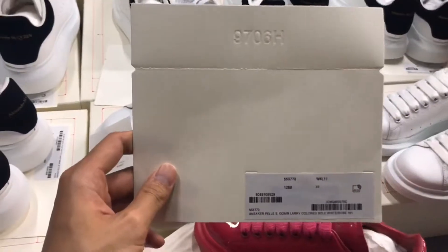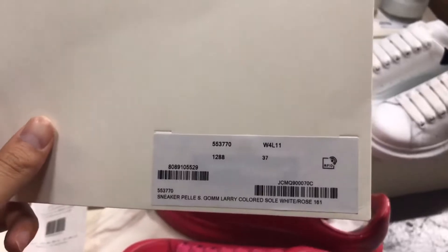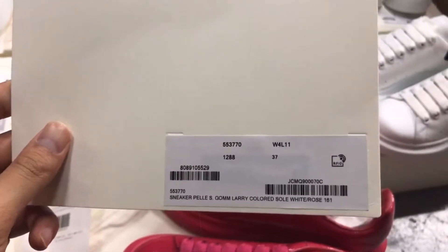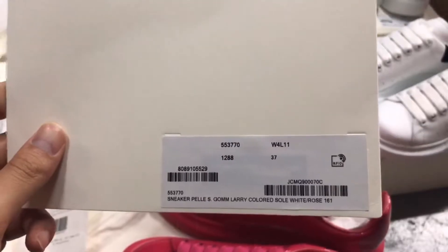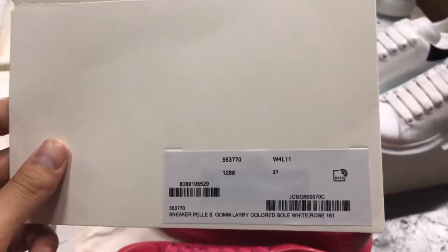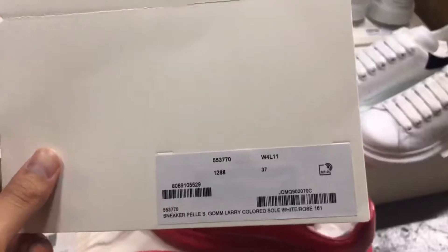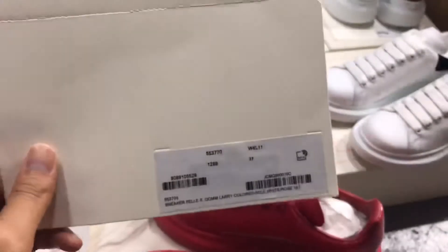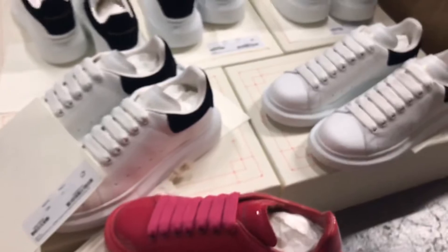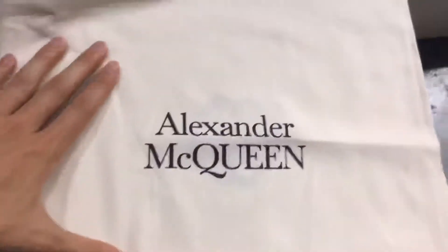Then I'll show the shoe label. The shoe information is printed on it and there is a chip in it. If you use your phone to scan it, it will open a link to the original website. And I will show you the package — this is the Alexander McQueen dust bag.